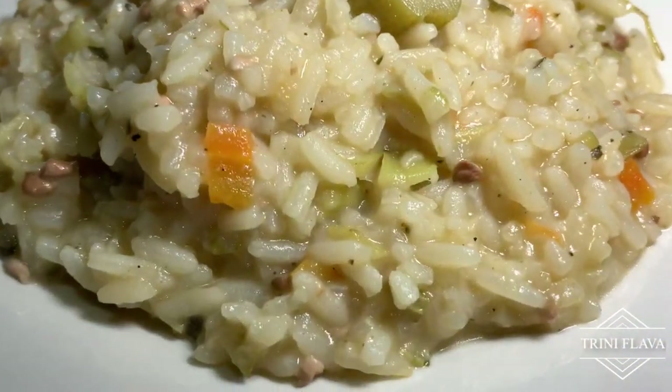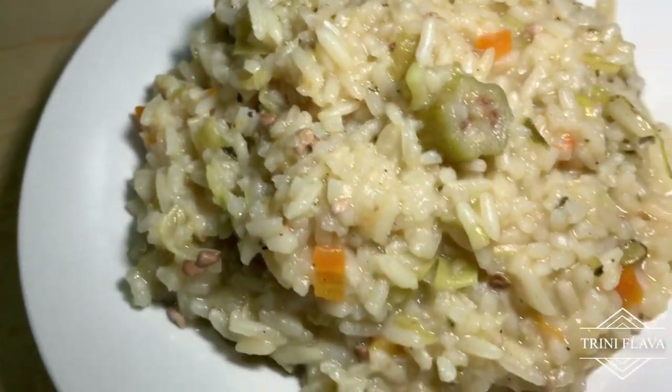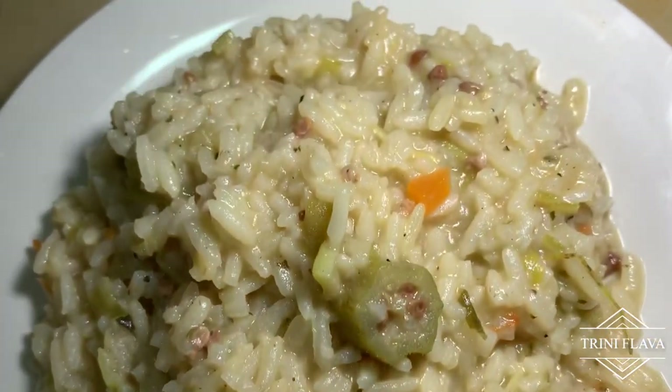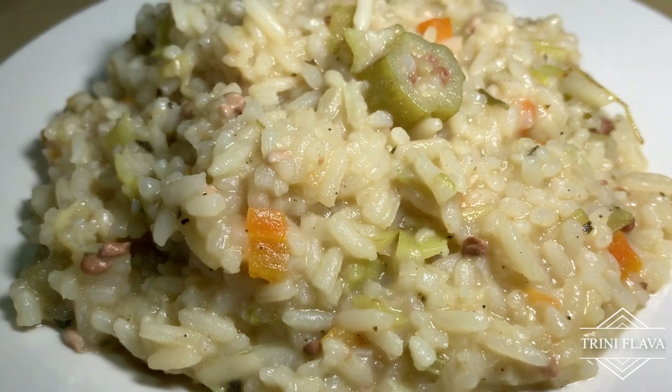Chini Flavor sticky nice okra rice — okra cook-up rice. Don't forget to like, subscribe, share, tell a friend and family about the channel, subscribe and hit the notification bell for more upcoming videos. Until next edition of Chini Flavor — bubble up!